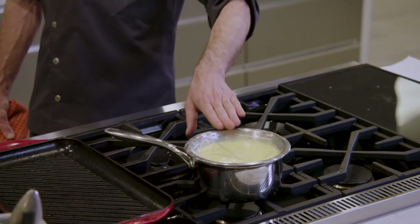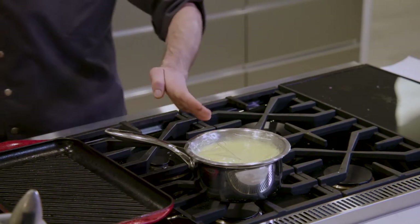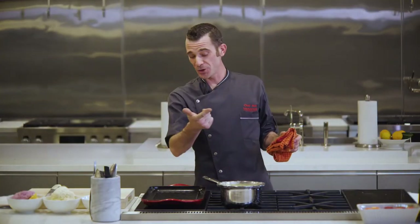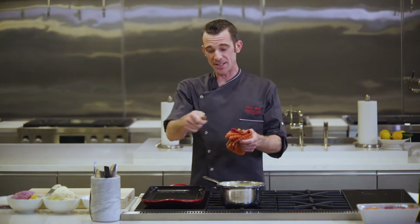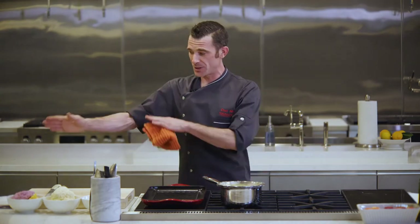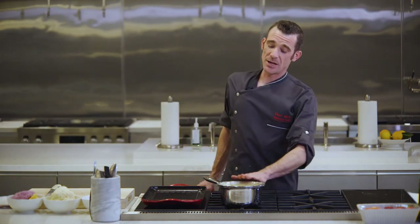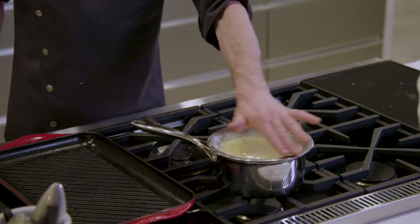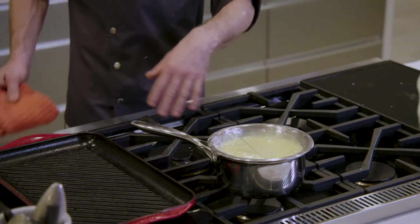This is what we call in the restaurant bulletproof holding of hollandaise or béarnaise sauce. It won't get too hot to break, it won't get too cold to break, and it will stay at the perfect serving temperature. By the time everything's grilled and we're on the plate, hollandaise is holding on the back burner. You can do this with fondue, butter sauce, chocolate sauce — any sauce will hold at perfect consistency on your back burner.